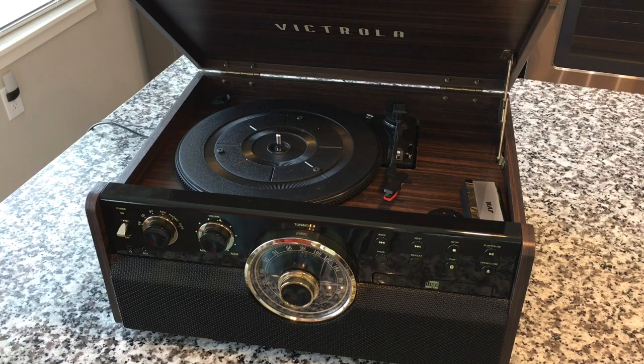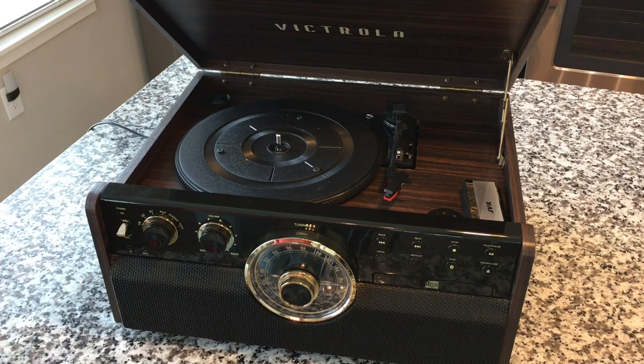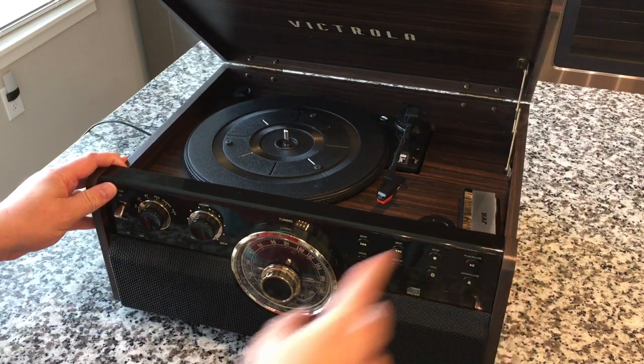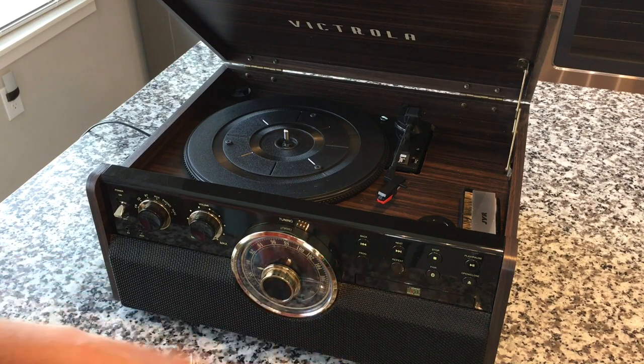This is the full-blown six-in-one — it has everything. I think you can still buy this exact one. Instead of doing a full review, I'll put a link in the description for the initial review. I just want to talk about how it's performed. Quick overview: it's got a CD player, a radio with a beautiful radial dial, and Bluetooth in — so you can connect your phone and use it as a Bluetooth speaker. It doesn't transmit Bluetooth out.